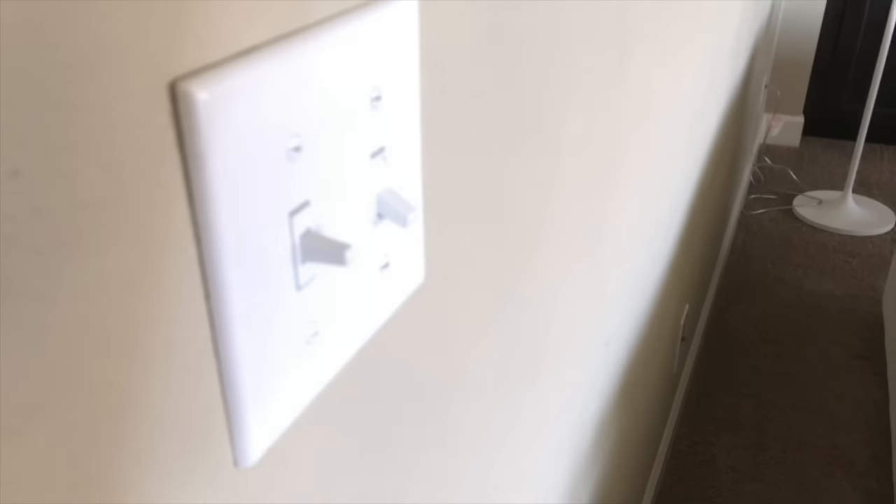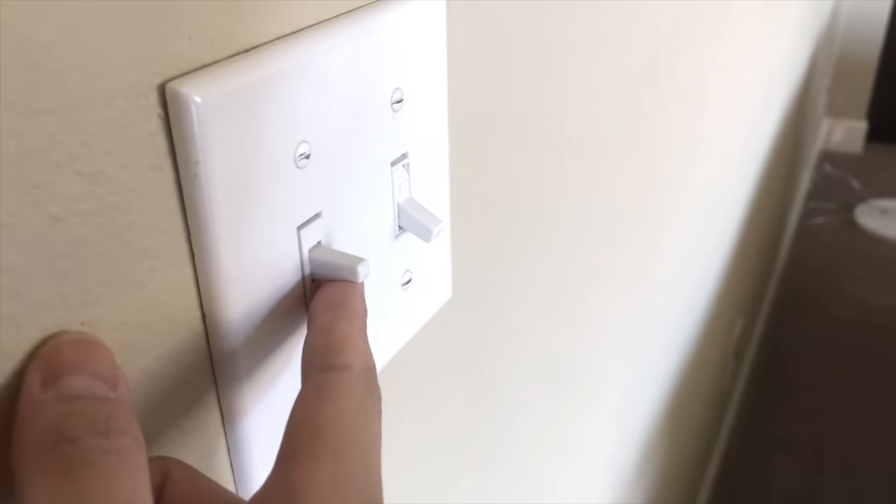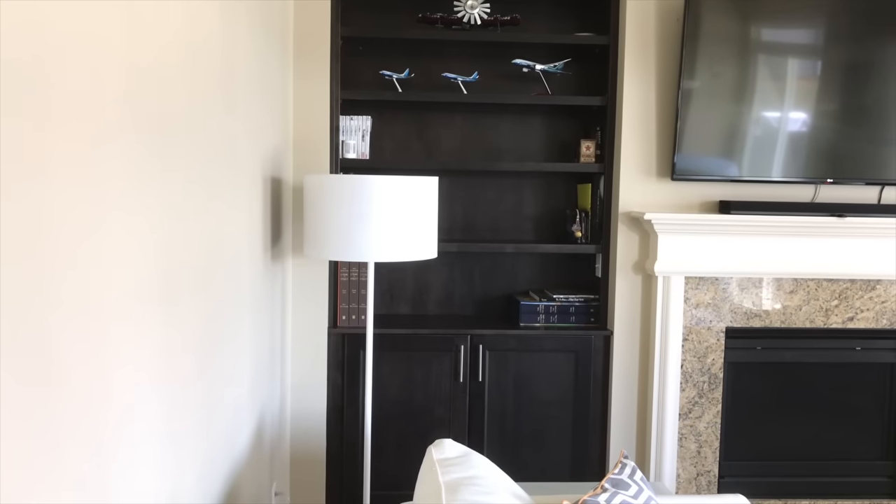Here's another Z-Wave light switch. This one controls our living room light, which is great when we're watching TV and don't want to get up to turn the lights on or off — remember you can use your phone or tablet for that too. This lamp has my last Hue bulb in it; they work great in lamps because you can move them around and set whatever color you want depending on your mood.